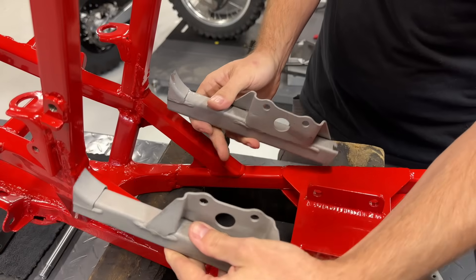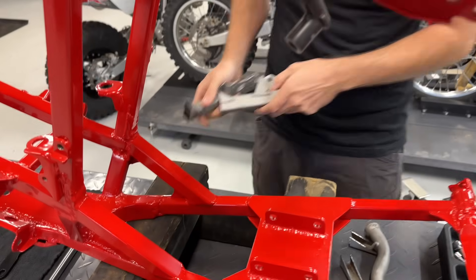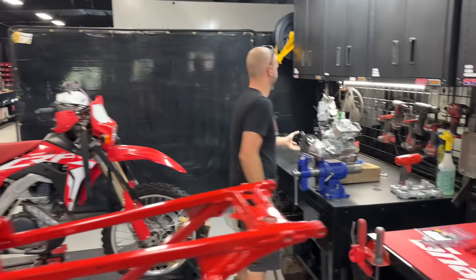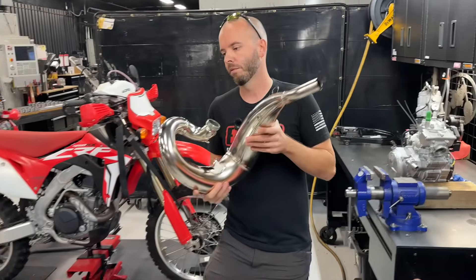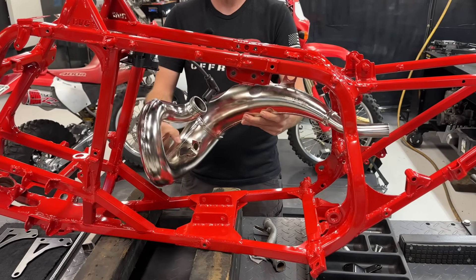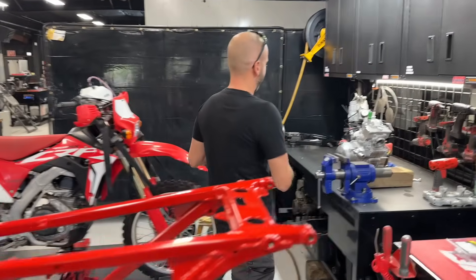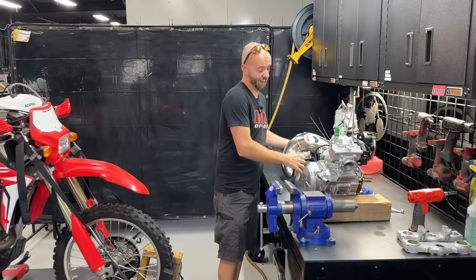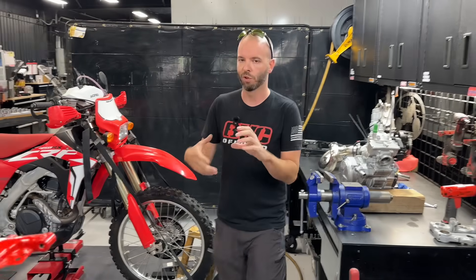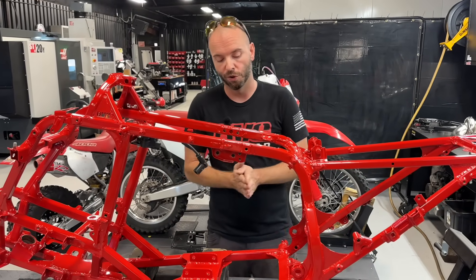The intake is actually right where I want it, which is really cool. Here we've got the factory front frame pieces — you can see how drastic the change was. The reason for that was to get clearance for the pipe, so the exhaust is going to sit just like that. I did not want to be cutting up the exhaust because these guys perfect how these things run. The goal was to be able to order an FMF exhaust for this build, which we're actually going to do.